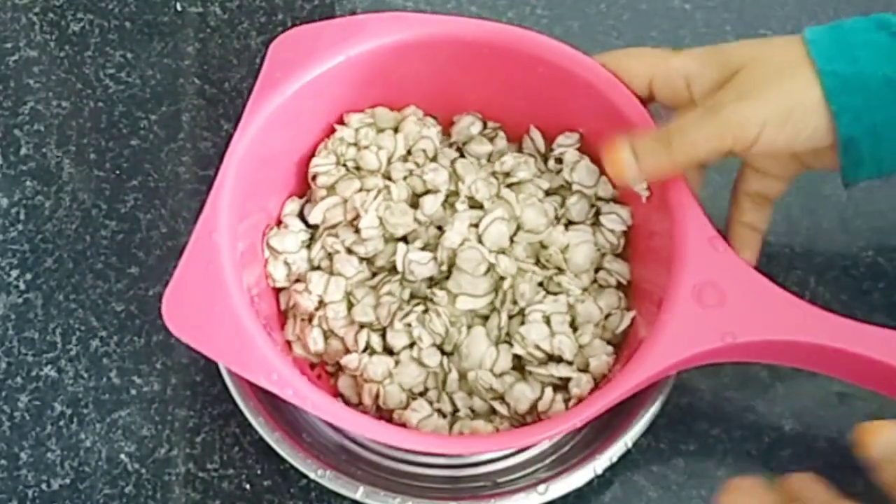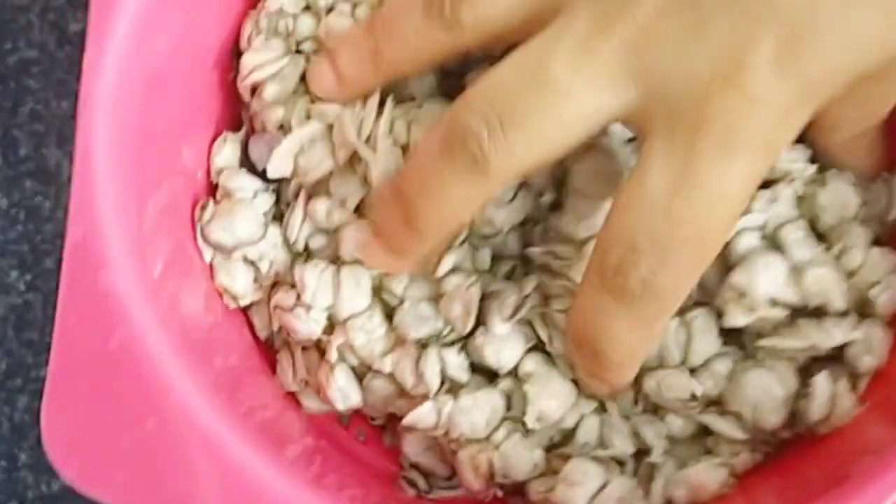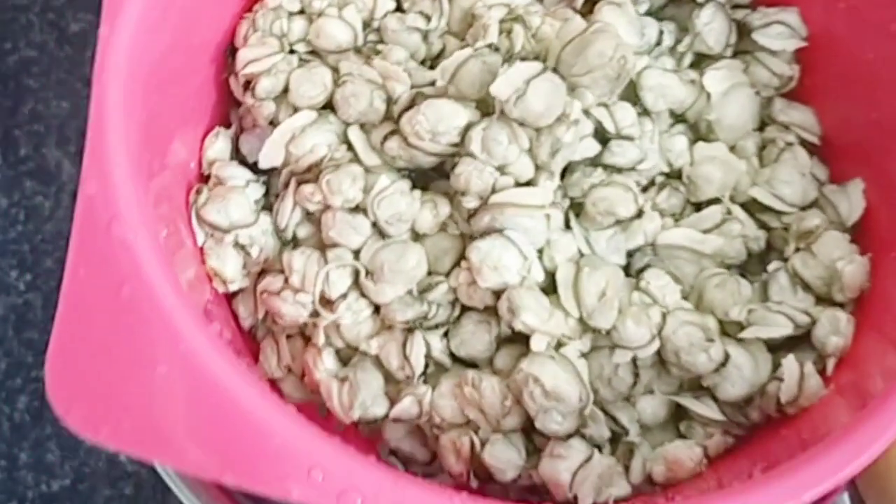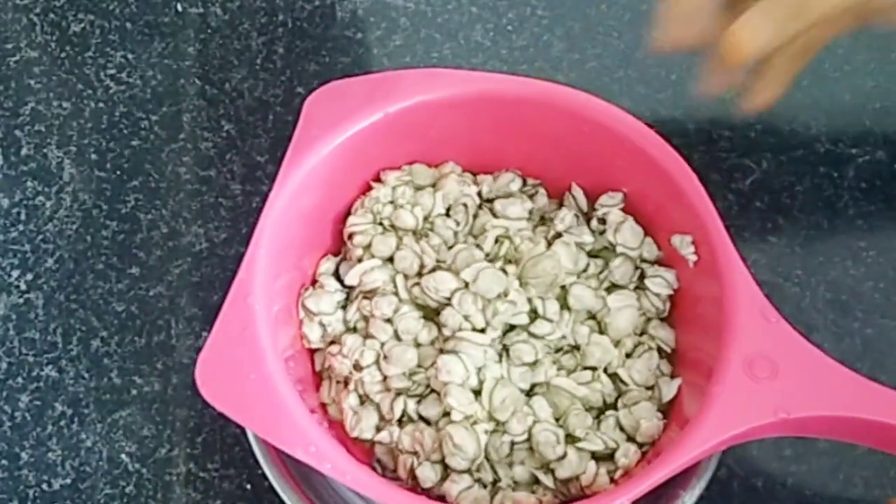Let's taste it in fresh oil. I put another cookie in the heat.